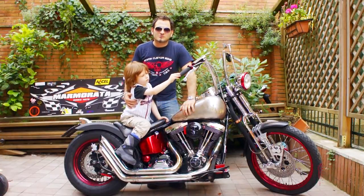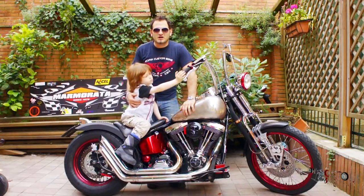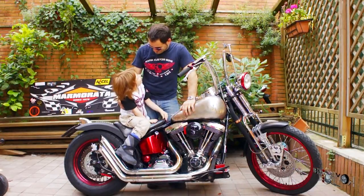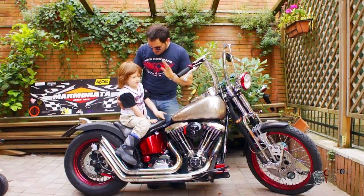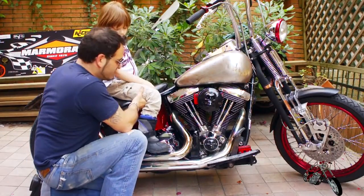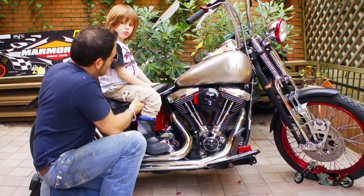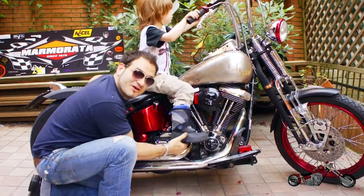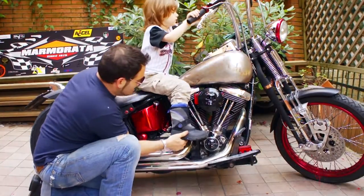Useless to say that everything we do on Roma Custom Bike is highly legal and should be done only in private areas. I want the kid to be in front of me so he can be kind of caged by my body.